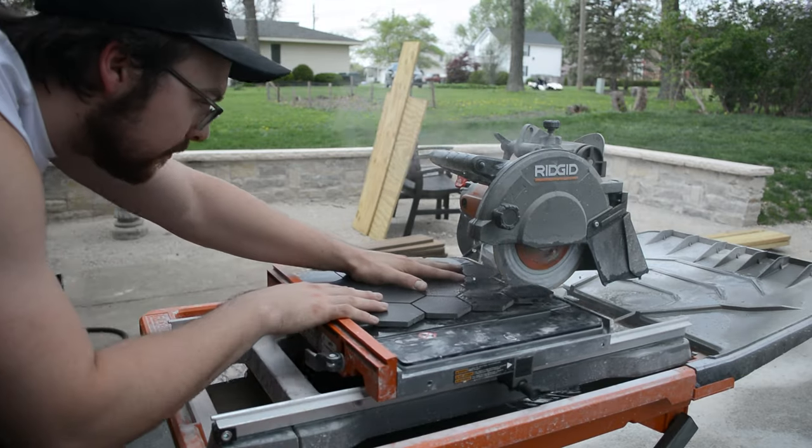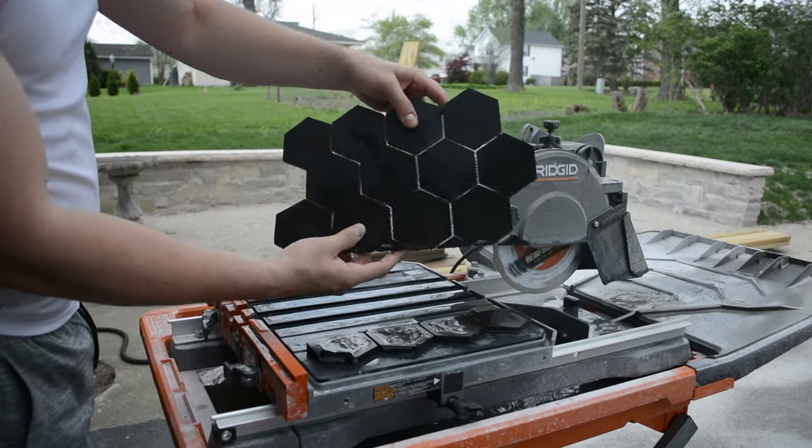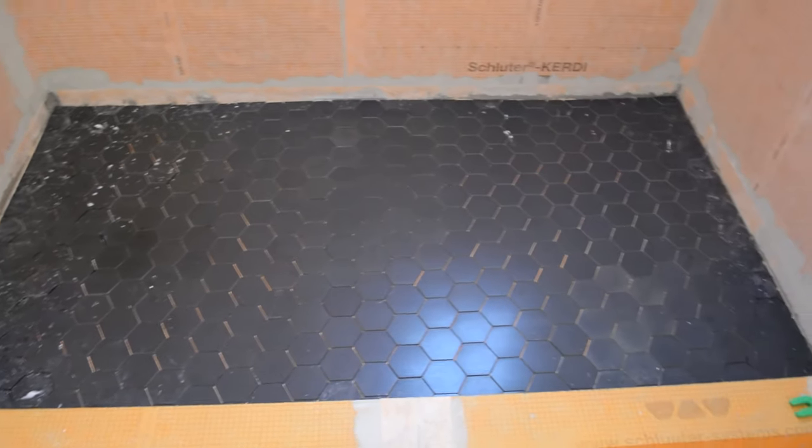I decided to tile the floor of the shower first and then move on to the walls. I find it best to dry fit all the tiles first, so I went ahead and cut all these out on my wet saw and then laid them in place without any mortar.